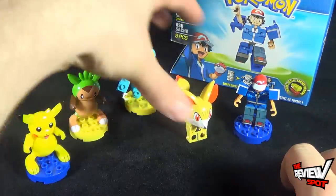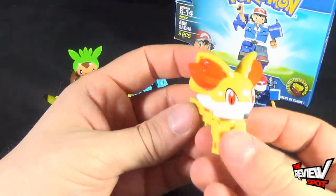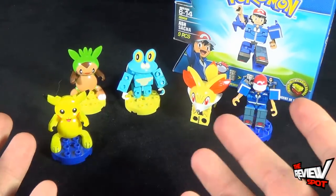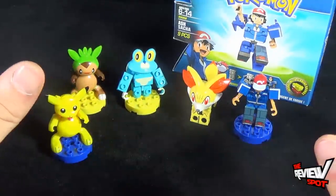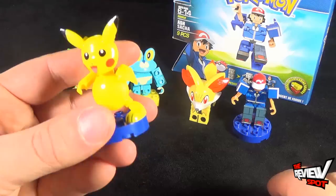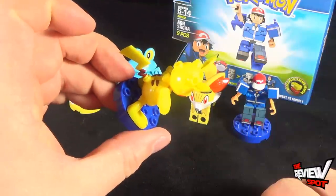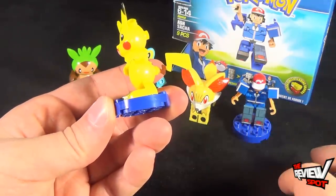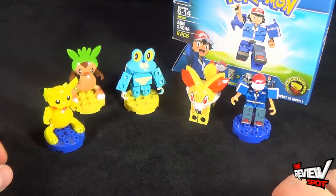Very easy to build. Most of them had pretty much nine pieces — Fennekin had six pieces because there really wasn't much to build for him. These are ideal sets for kids to pick up and build right away. The hardest part with some building sets is that they're really overly complicated — hundreds and hundreds of pieces and you spend all afternoon at grandma's house trying to put them together. These you can pretty much build as soon as you come out of the store. My favorite from the sets is probably Pikachu — I've always had a soft spot for Pikachu. Let me know down below what your favorite Pokemon is. I really used to also like Venusaur and Blastoise. Fun little figures.